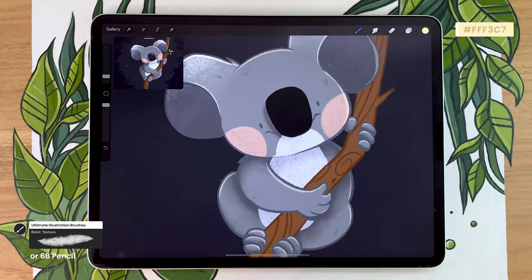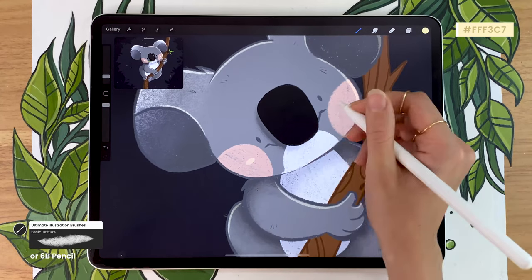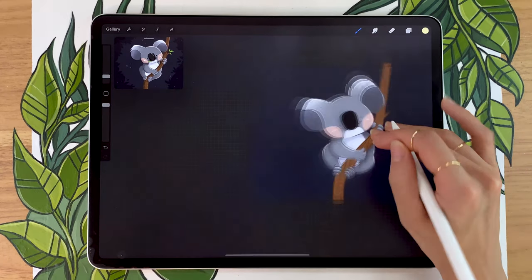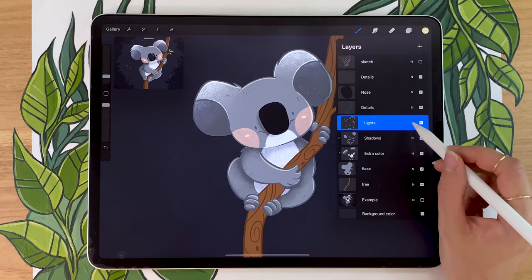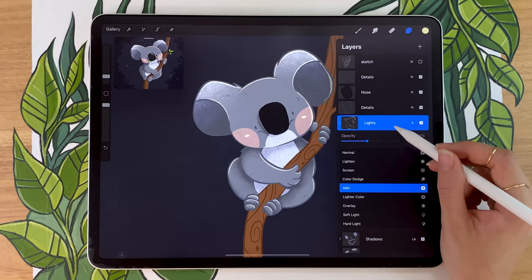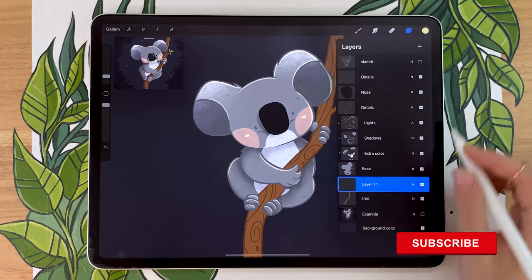I also really like adding little highlights on the cheeks — just little ovals that I tend to align with the corners of the mouth. I think it just makes the character look even more cute and it's so simple, why not do it? Just like for the shadows, you can go back and play with the opacity of your light layer until you get something that you like.